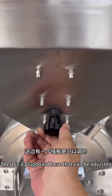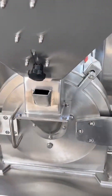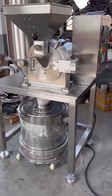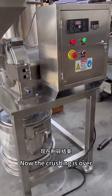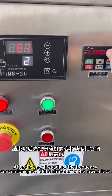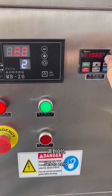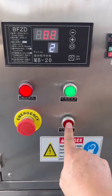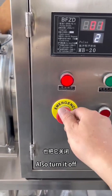There is a baffle board here that can be adjusted. Now the crushing is over. After finishing, first adjust the frequency converter speed of the shredder to the lowest level, set it to zero, then press the stop button. Also turn off the corresponding protection switch.